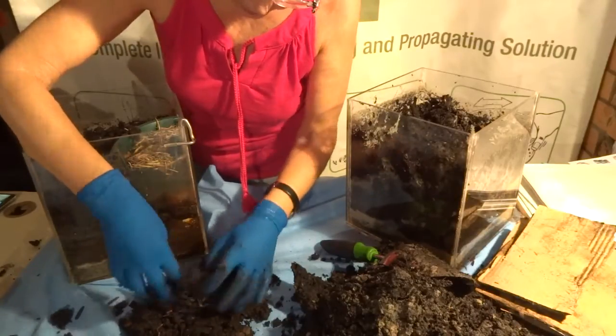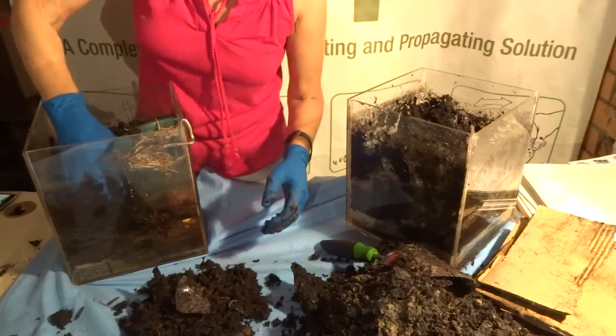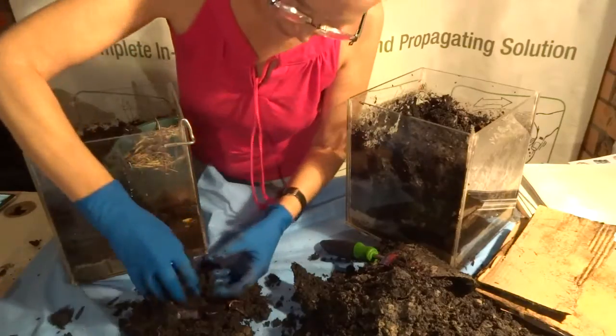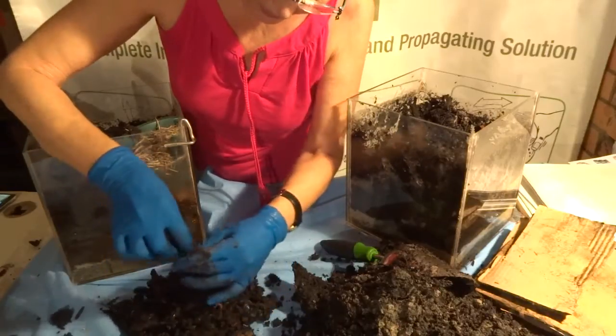I put everything in this pot — meat, citrus, onions, oil, dairy, absolutely everything. That's what I mean about how when you fill your pot up with everything, the worms will live in the surrounding soil. In your garden they're not going to be as concentrated like this because they're going to move around, but in this pot of course they can't go anywhere.